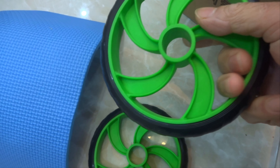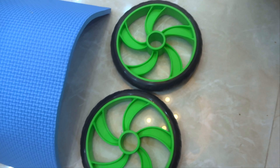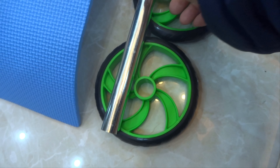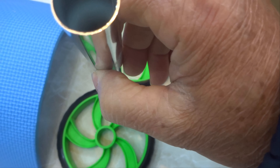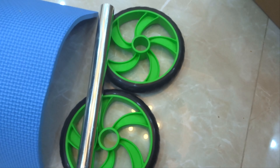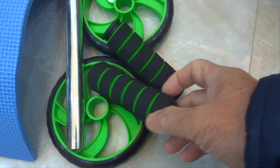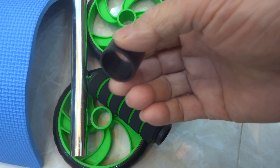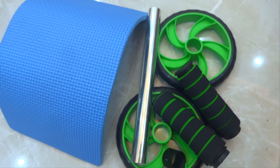Trước tiên là một cái tấm mút nhỏ nhỏ như thế này. Tiếp theo là 2 cái bánh xe. Bánh xe này là bánh xe nhựa cứng, ở trong là cái nhựa xanh. Tiếp đến là một cái ống ni lốc như thế này, ống dày khoảng 0,8 ly.